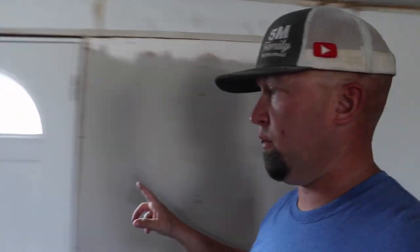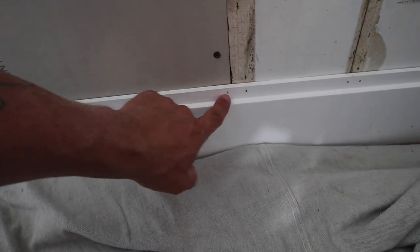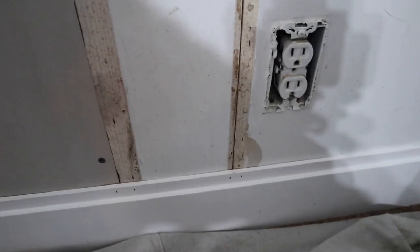Something I forgot to mention: obviously you're going to nail these into studs. Some of these studs are obvious — this wall had a sliding glass door taken out and a regular door put in. I know where some studs are and I'm marking the others. We're also gluing the shiplap and then just nailing it on the lip to hide the nails.